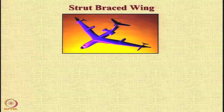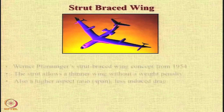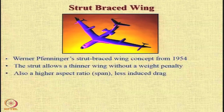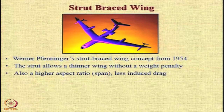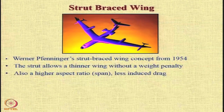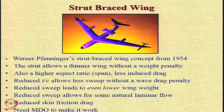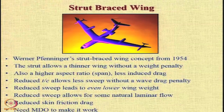The strut-based wing is also a novel concept, briefly discussed in the introductory lecture. It is not a new concept — there are reports it was suggested by Fenninger in 1954. The strut allows a very thin wing without a weight penalty and also allows a higher aspect ratio with lower induced drag. This reduced thickness-to-chord ratio allows less sweep without the wave drag penalty, and because we have lower sweep, we have lower weight, a possibility of natural laminar flow, and reduced skin friction drag.